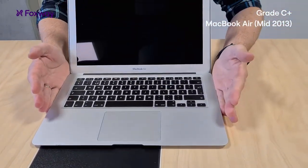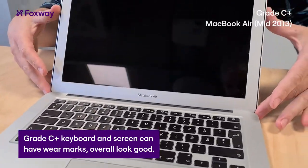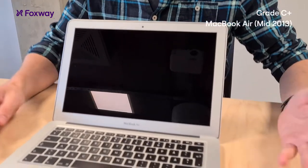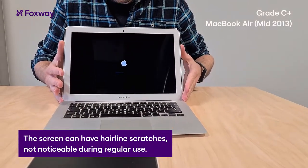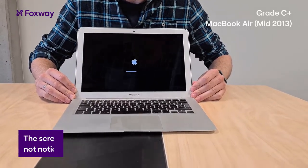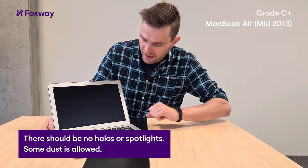On the inside we have a good clean keyboard. The screen is totally fine — a few wear marks are allowed and nothing noticeable. There can be hairline scratches on the screen but nothing that would disturb the view or be noticeable while the screen is turned on. There should be no halos. There can be tiny dust marks on the edges but nothing noticeable.